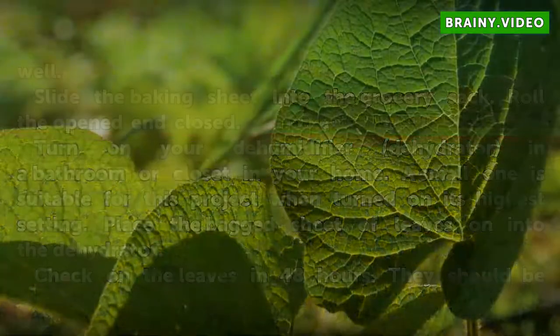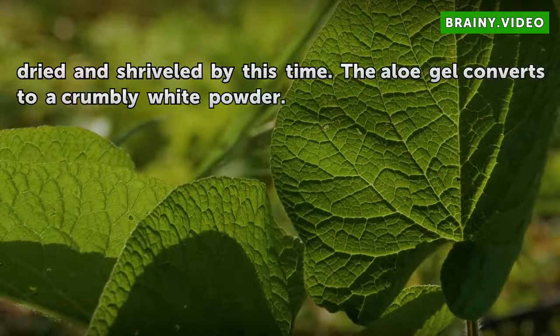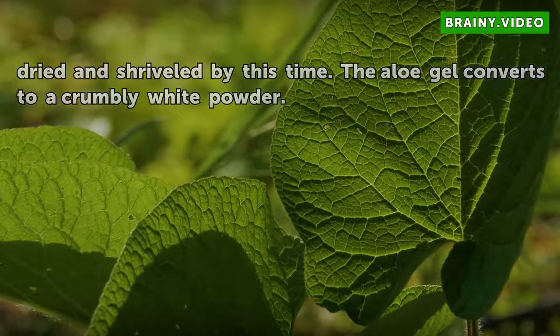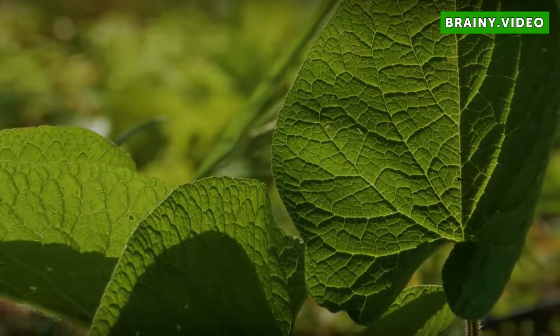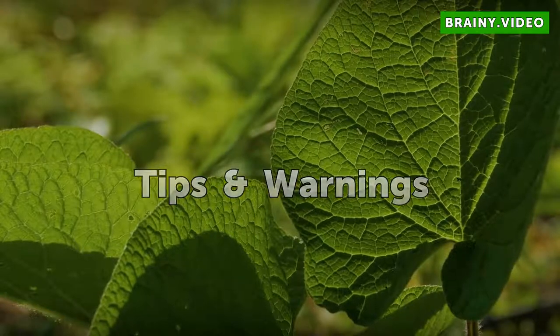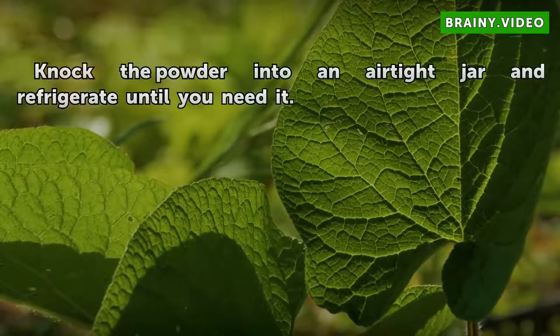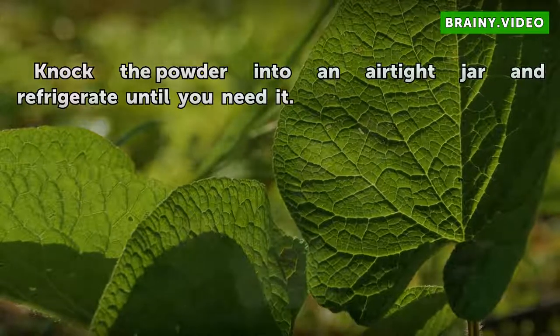Check on the leaves in 48 hours. They should be dried and shriveled by this time — the aloe gel converts to a crumbly white powder. Knock the powder into an airtight jar and refrigerate until you need it.